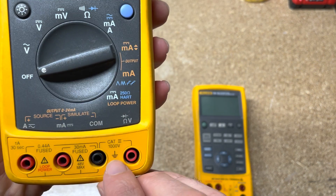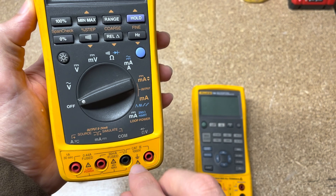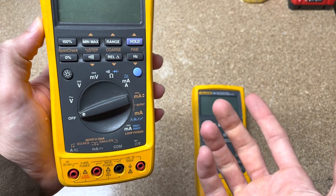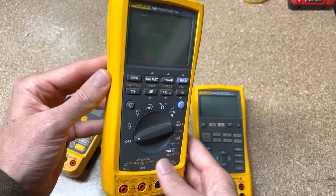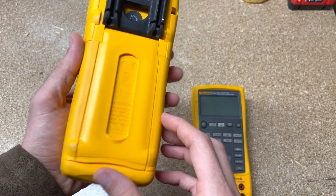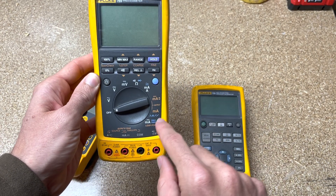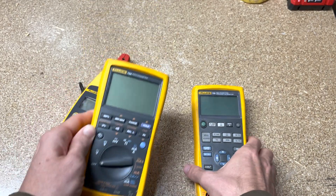The 789 has a much higher voltage rating — 1,000 volts CAT III — so you can use these ports for regular voltage measurements just like an electrician would. You could measure 480 volts and do everything normal with that. It also allows you to do 4 to 20 milliamps and put a 250-ohm resistor in it on the process side.